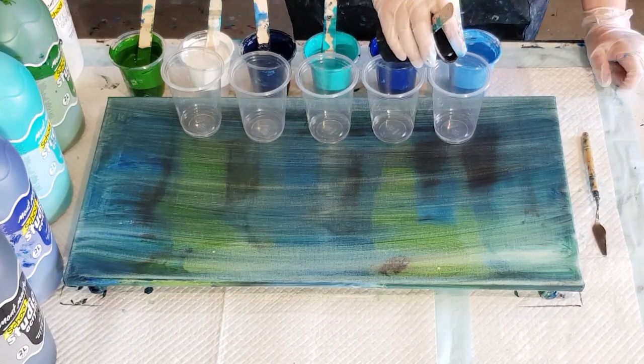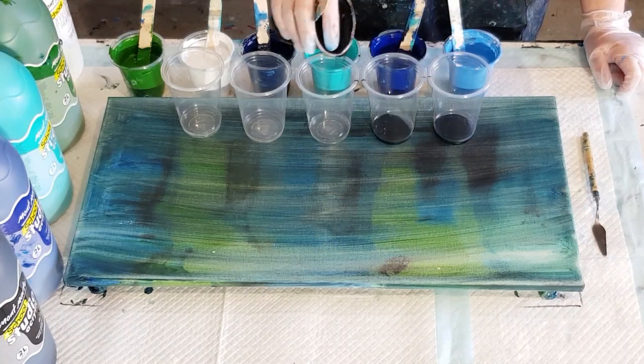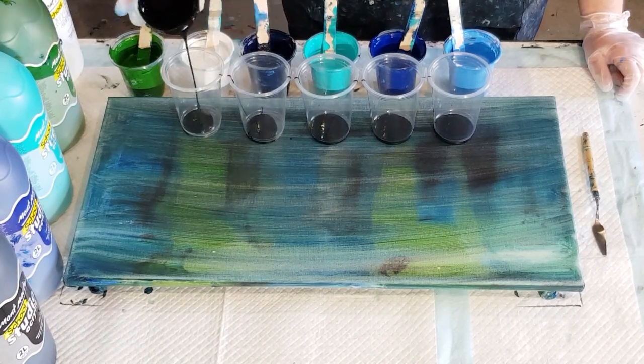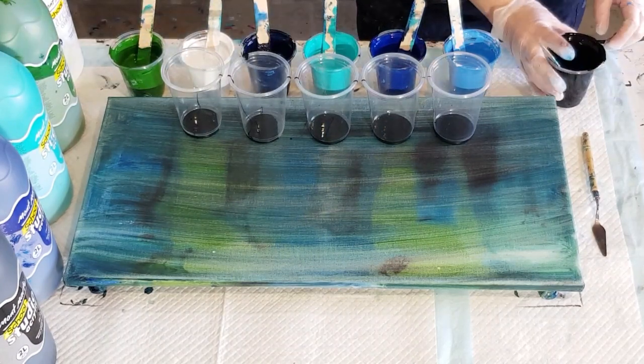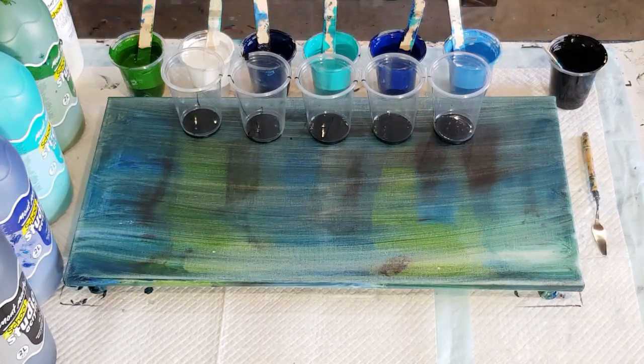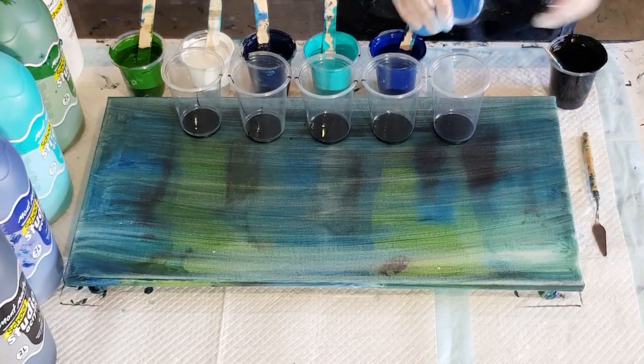All right, wish me luck, let's go again. Hopefully they are a bit thinner. It's really not much difference — a little bit thinner I guess. Because last time I added water; this time I just reduced the amount of paint, so hopefully they're going to be thin enough.